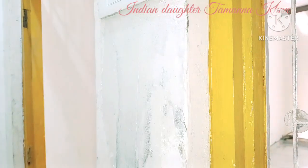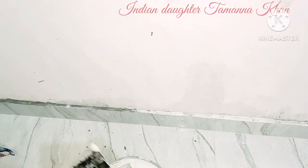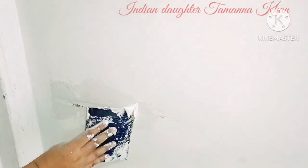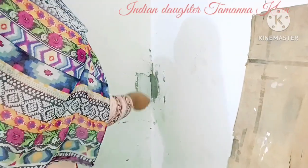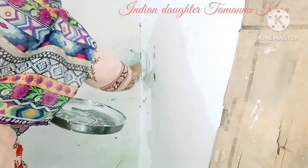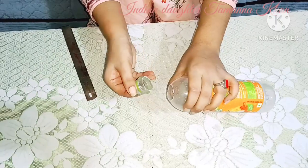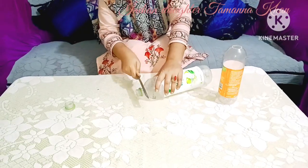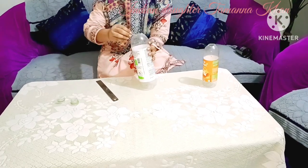پیسٹ تھوڑا تھک رکھنا ہے تب ہی اچھے سے اپلائی ہوگا۔ والز کی سکارٹنگ پر سیمنٹ دکھائی دے رہا تھا اس پر بھی اپلائی کیا — جہاں پتی سے ہو سکا وہاں پتی سے، جہاں نہیں ہوا وہاں فنگر سے کر دیا۔ دیکھیں کتنی اچھی دیوار صاف ستری لگنے لگی ہے! یہ چھوٹے چھوٹے کام خود سے کر لینے چاہئیں، پینٹر کا انتظار نہیں کرنا چاہیے۔ اگر تھوڑی سی جگہ ٹوٹ جائے یا نشان پڑ جائے تو ہینڈ ٹو ہینڈ رپیئر کر لیں — اس سے پینٹ کی لائف کافی بڑھ جاتی ہے۔